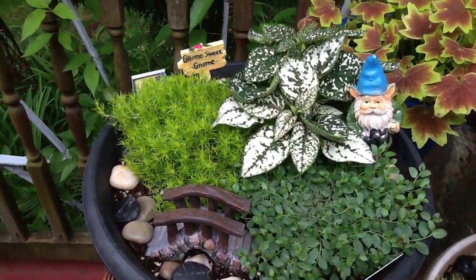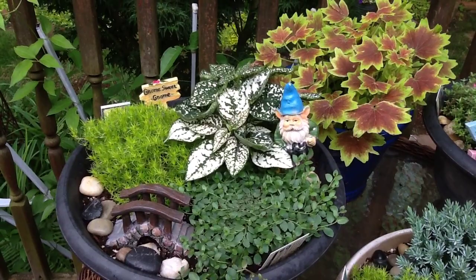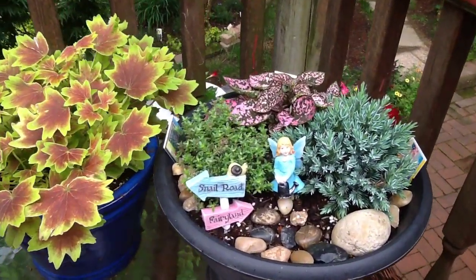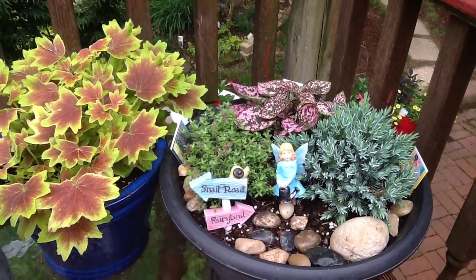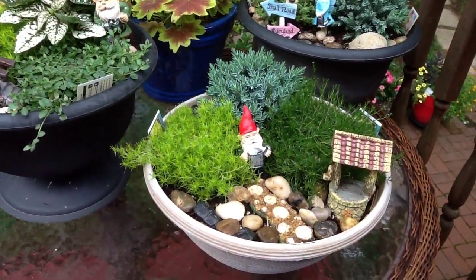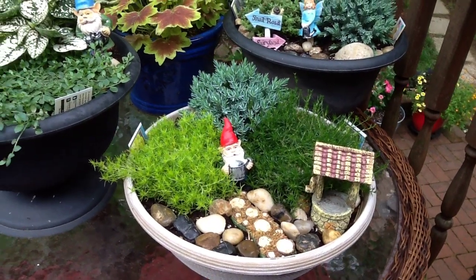This one has the Irish moss and the polka dot plant and thyme. And this one has the two colors of the Irish moss and a little evergreen and the little rocks and so forth.